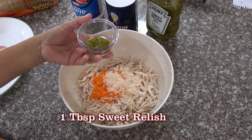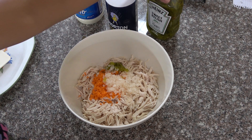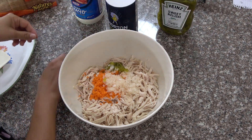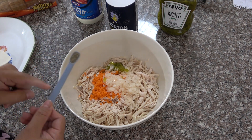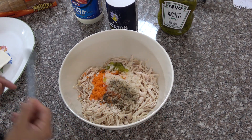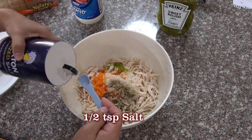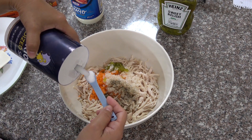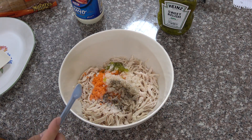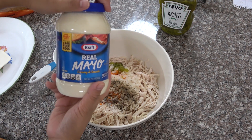I'm going to add 1 tablespoon of sweet relish — this kind, I use sweet relish — 1/4 teaspoon of black pepper, and 1 and 1/2 teaspoon of salt. Now we're going to add mayonnaise.